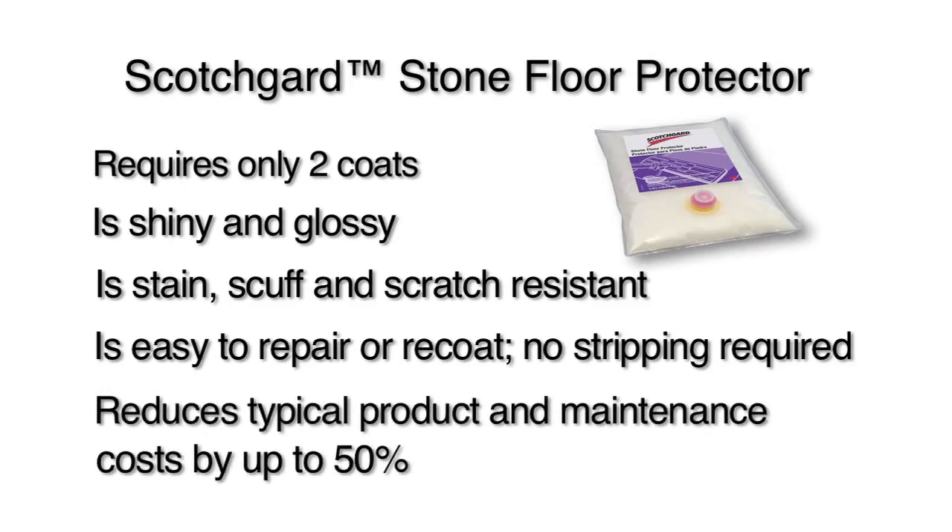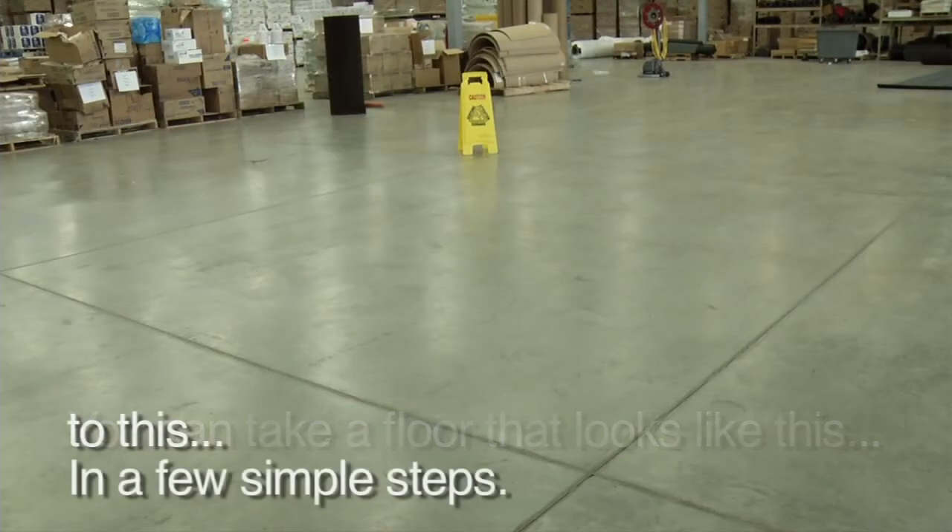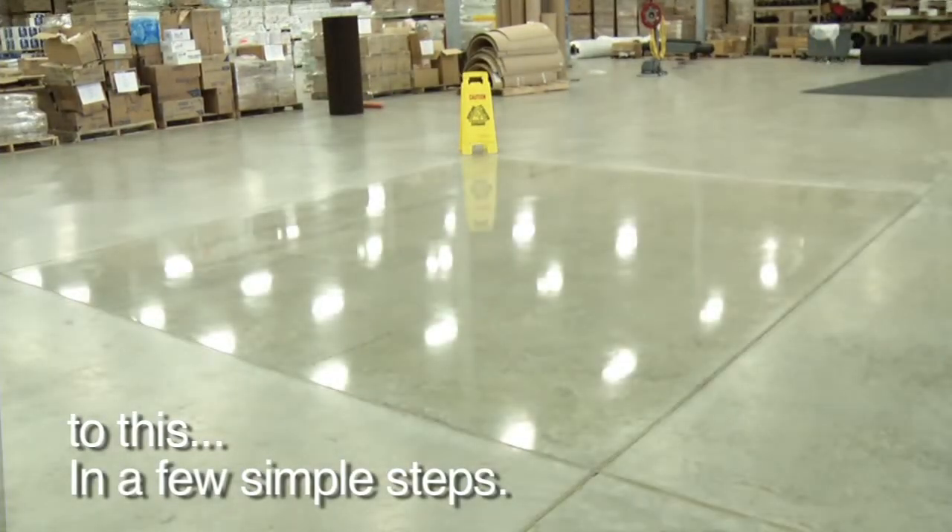It is easy to repair or recoat with no stripping required, and reduces typical product and maintenance costs by up to 50%. You can take a floor that looks like this to this in a few simple steps.